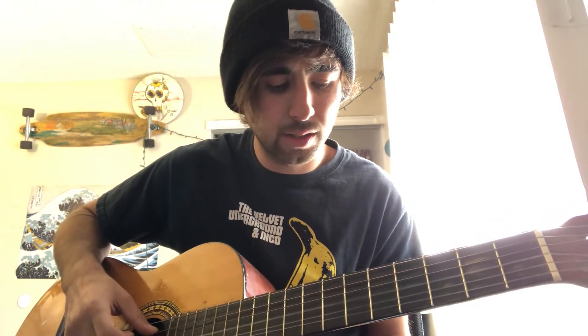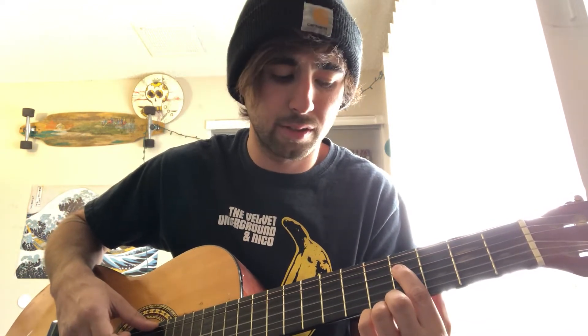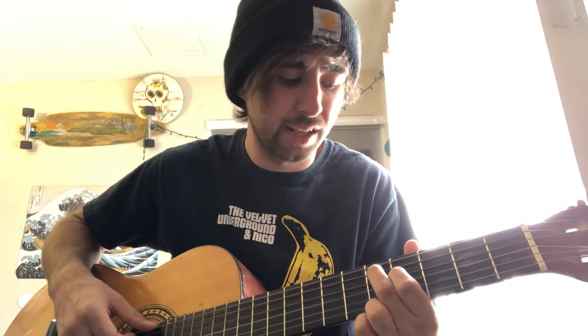And then the next part is open on the G string — 4 on the D string, 5 on the A string, 2 on the A string.